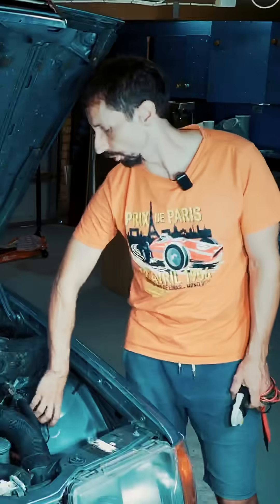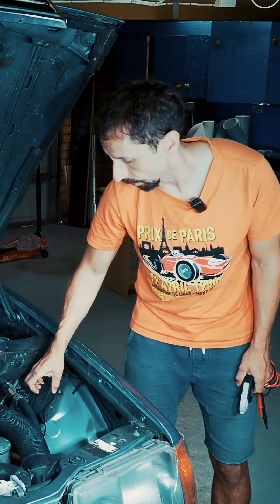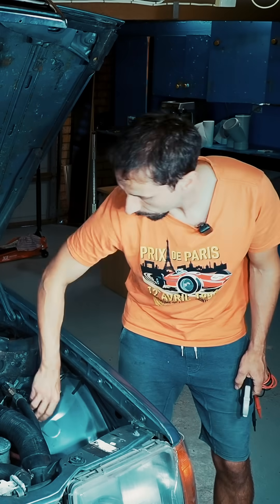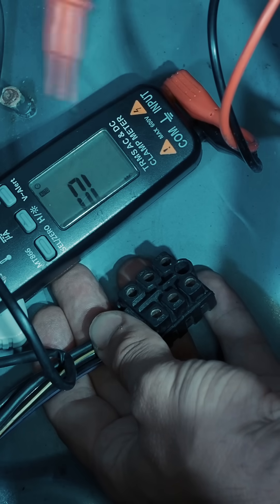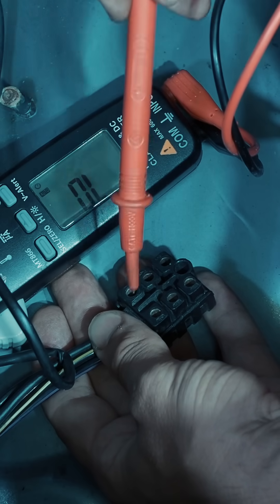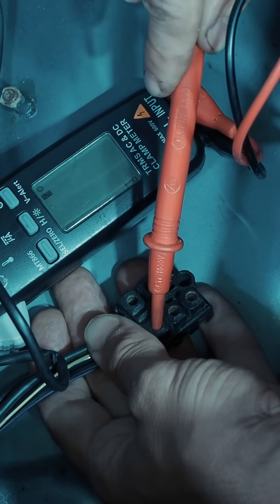First I would disconnect all the glow plugs. Down here there's a plug key. It's way easier to measure it on the plug, so I will start here checking the first one.